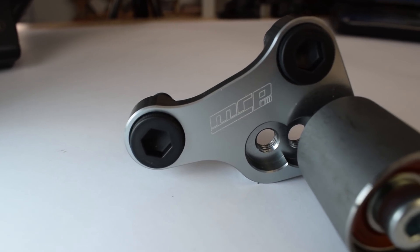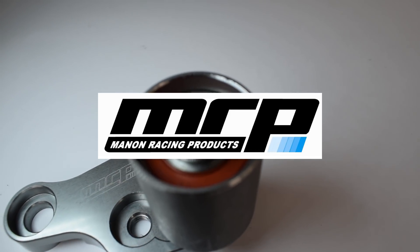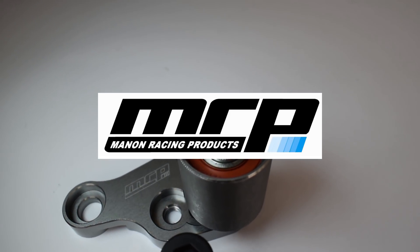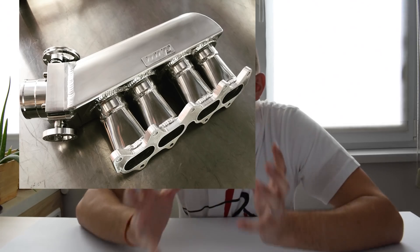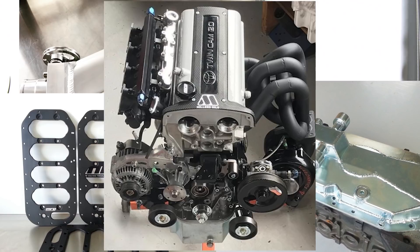Let's take a closer look at this N2 style cam belt stabilizer. As you can see, it reads MRP on it. MRP stands for Manon Racing Products — a company from New Zealand that specializes in 4AG performance parts and builds some of the coolest 4AGs I have ever seen.